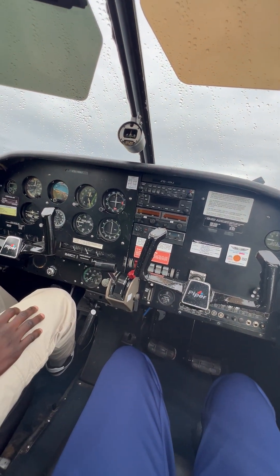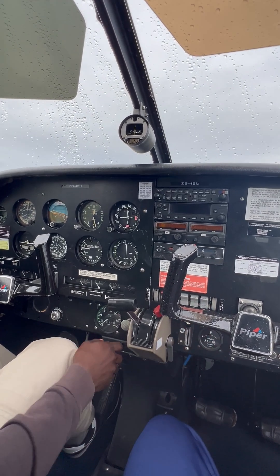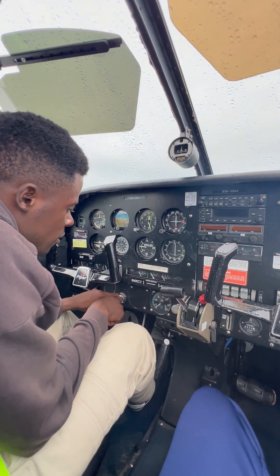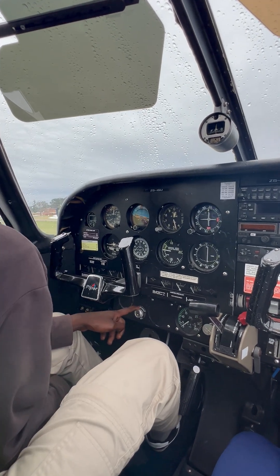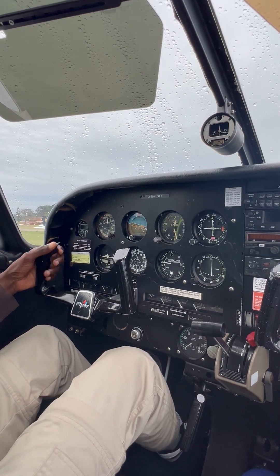Now we need to start: master on, fuel pump on, strobe and outcome lights on, primer is required and locked. Both fuel selection — first thing, prepare. Then call out: clear prop. Check joy brake, pedals — left clear, front clear, right clear.